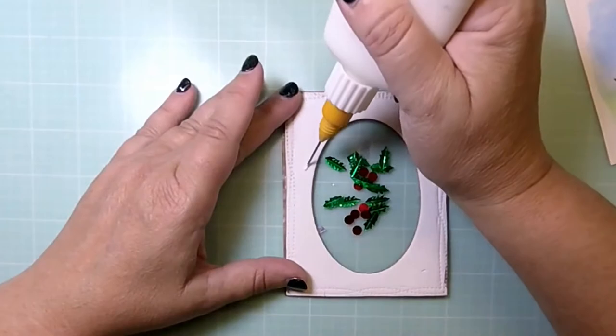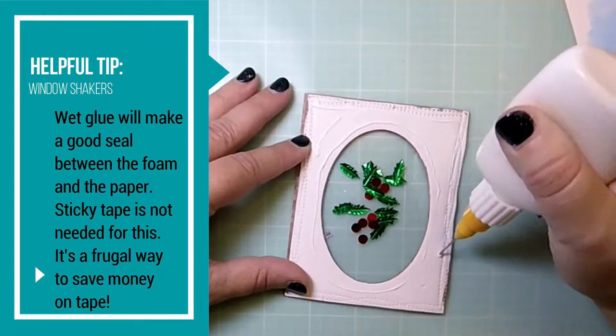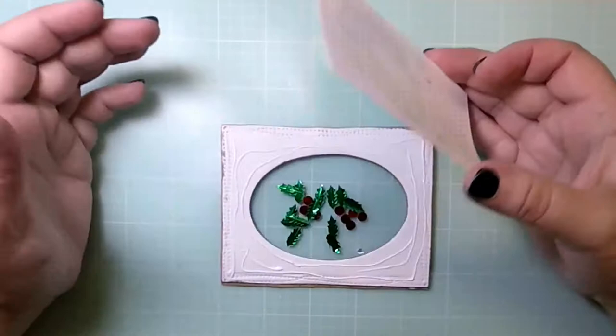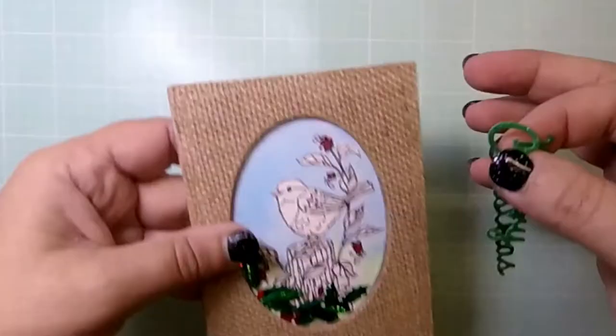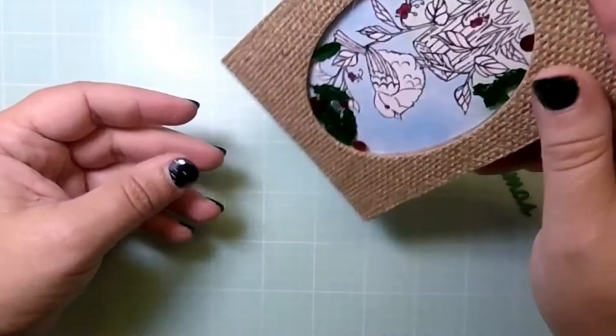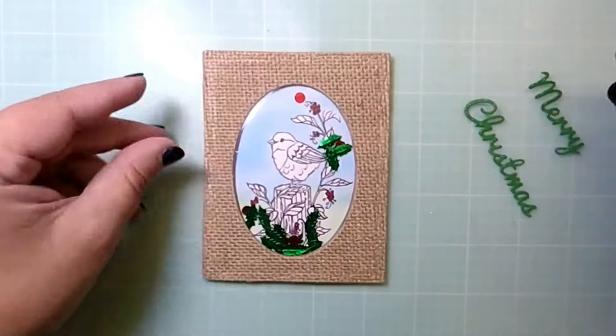The fun foam handles glue well so I just use glue here, and then I can place the colored stamped image on the back with the image showing through the window. Once that has dried you can shake it, as I'll show you in a second, and everything will stay in pretty good shape. That basically finishes this panel, other than putting on the Merry Christmas words.